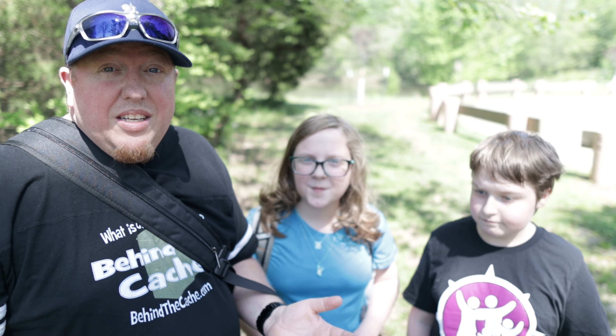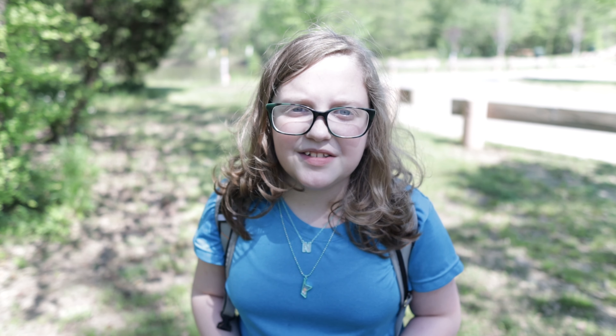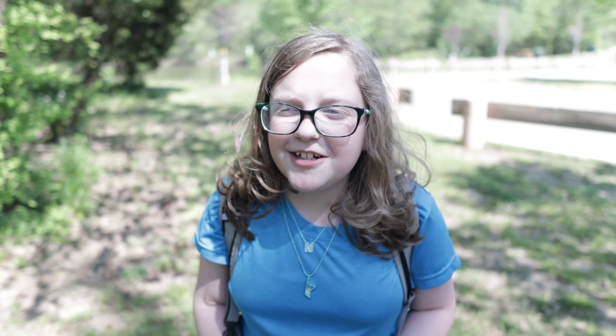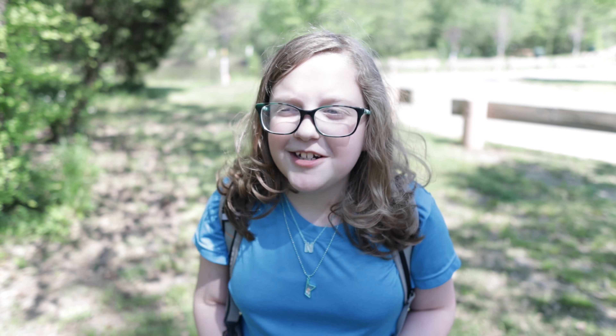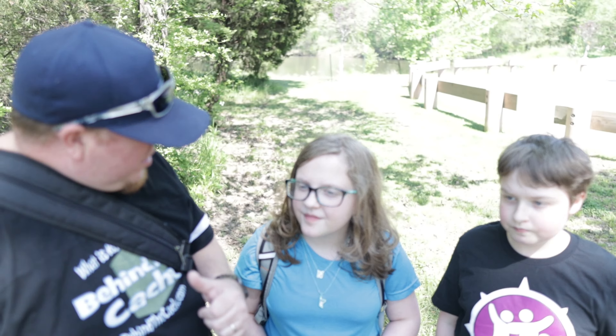Now I'm here with the NanoKids, and we are — where are we at, Curtis? The Wolf Creek River Trail. So we're out here on this trail, and this is part of their LEGO Robotics project. You're probably wondering why geocaching is LEGO Robotics. Well, Nikki, why is this? We made this cache for an innovation project for LEGO Robotics. Our innovation project is a project that will motivate somebody to get active, which is geocaching.